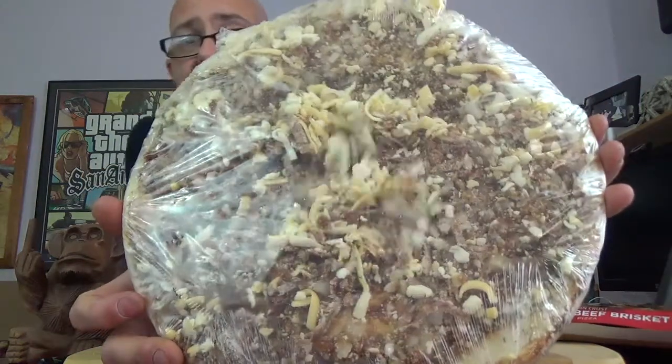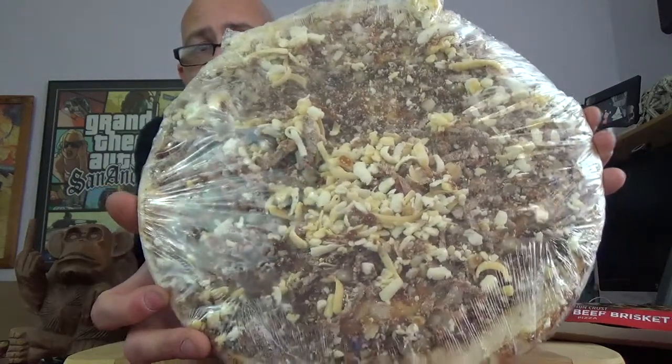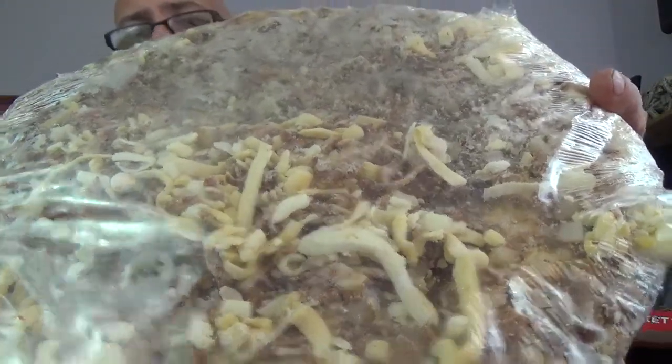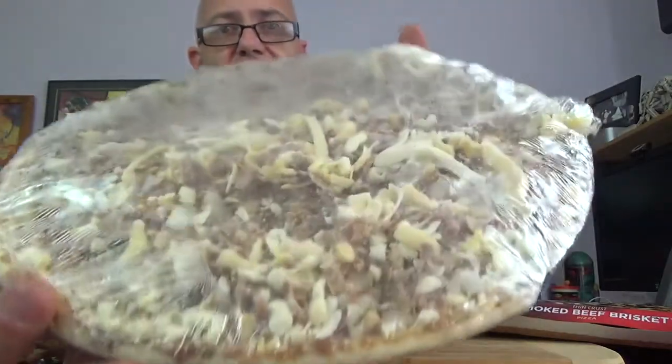Not bad looking, actually. Take a peek at that. You can see there's lots of cheese on there. Before I go slinging this in the oven, I'll probably have to give it the old shuffle, you know, spread it around again. Just looking at this as I spread it around, there's a lot of meat here. Looks like a lot of brisket. It's diced up. I'll bring you in even closer so you can get a close look at the size of the brisket meat before it goes into the oven. You can see the chunks of cheese before it goes in. Typical frozen pizza crust. Wow, I can smell the barbecue sauce right through the wrapper.